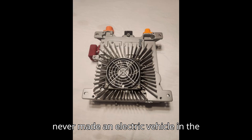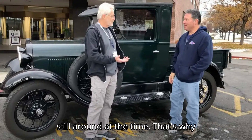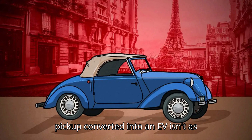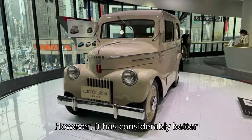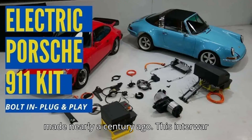Ford never made an electric vehicle in the 1920s, but battery-powered cars were still around at the time. That's why something like this 1928 Ford Model A pickup converted into an EV isn't as far-fetched as it may first appear. However, it has considerably better performance and range compared to EVs made nearly a century ago.